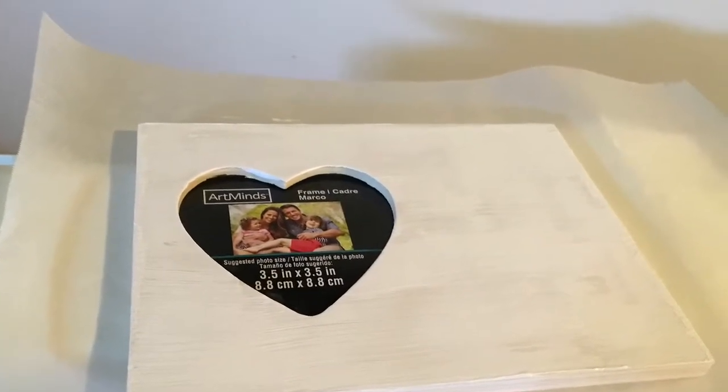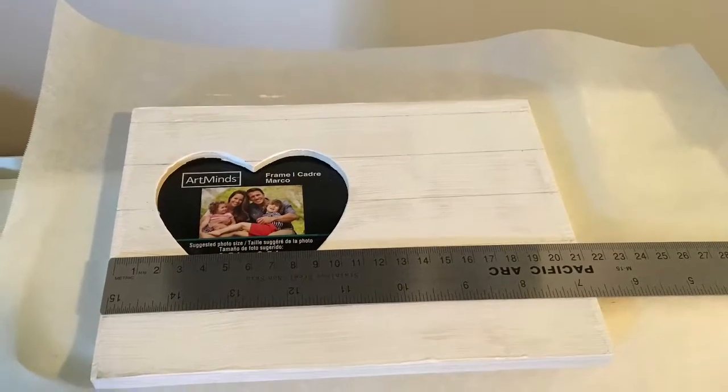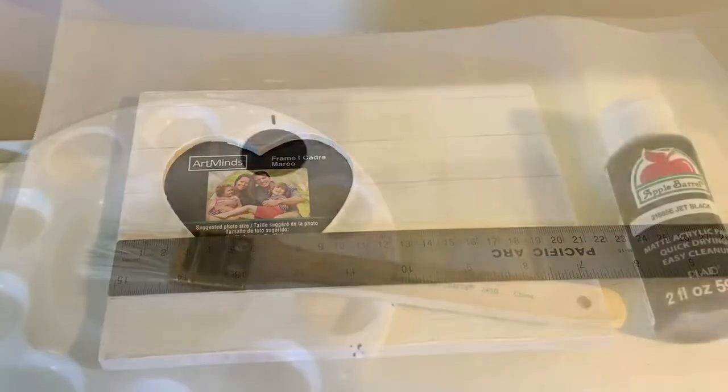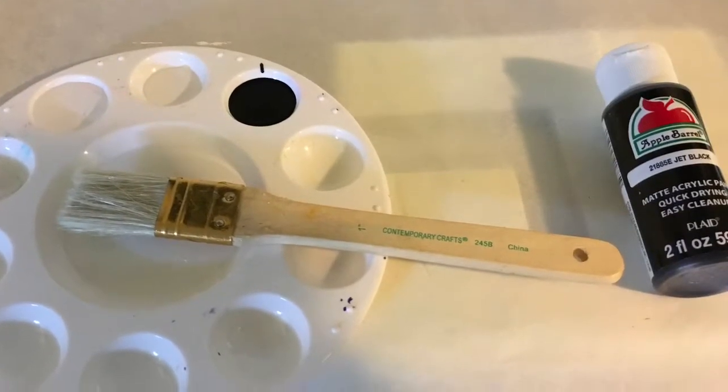This is the prepping process and I just put it down on parchment paper. I am using a ruler to mark off my lines and then I'm going to paint it with the contrasting black paint.